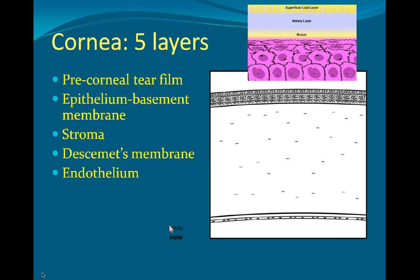The cornea, histologically, has four layers, but we also count the pre-corneal tear film as the fifth layer because it's very important in the overall health of the cornea.